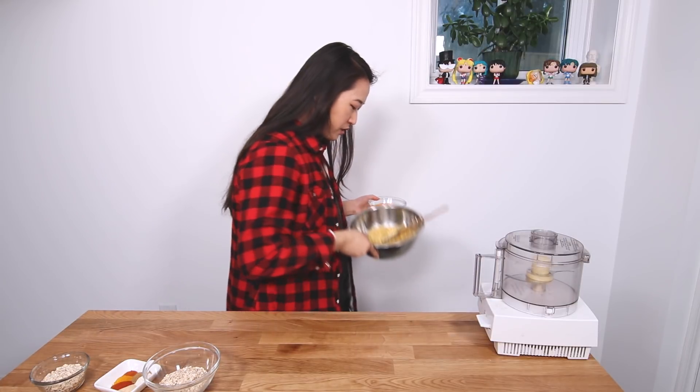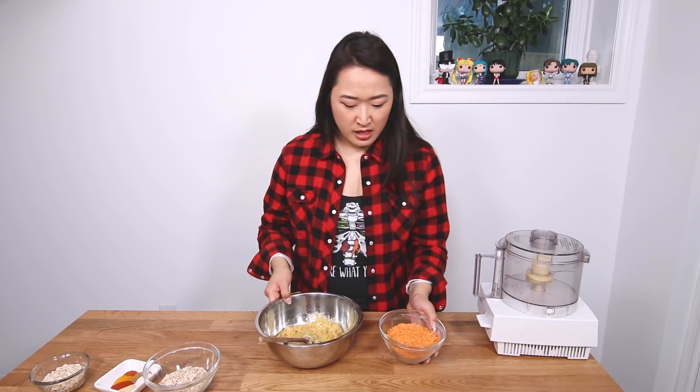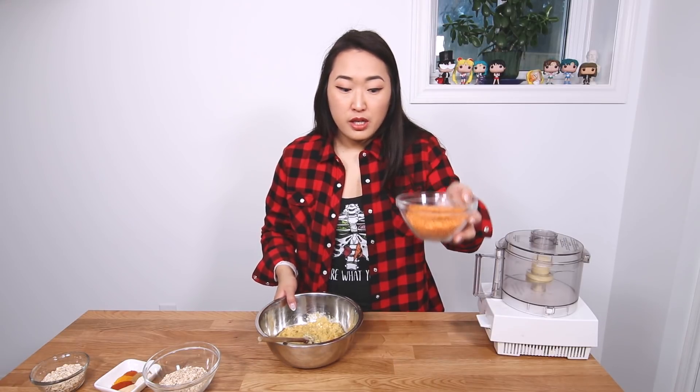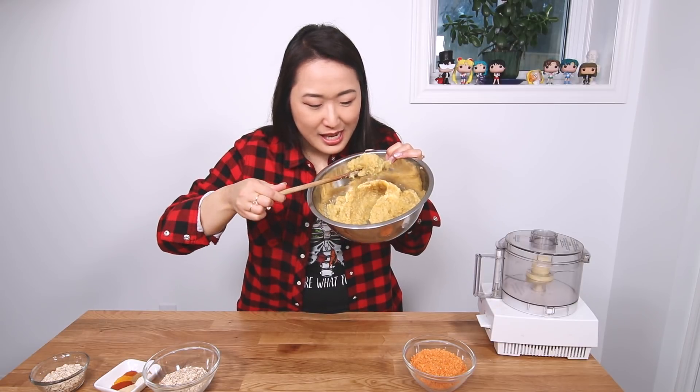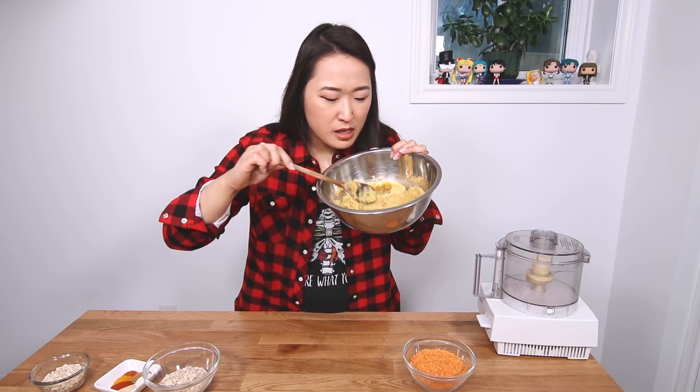First thing you're gonna do is cook your lentils. Because of TV magic, I have cooked them ahead of time. Basically, take your lentils, rinse them, drain them, and then cook them in about two cups of water until they're nice little soft lentils. They're kind of mushy — they kind of look like mashed potatoes.